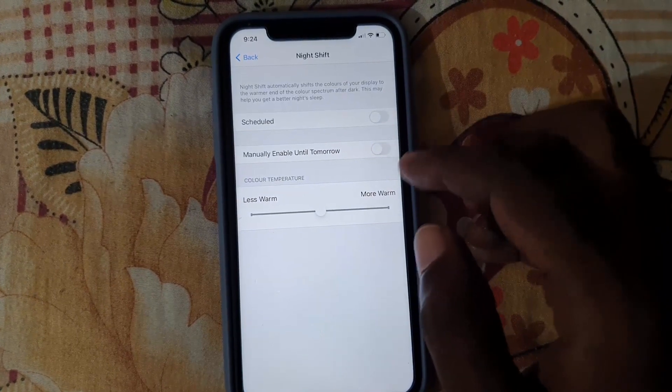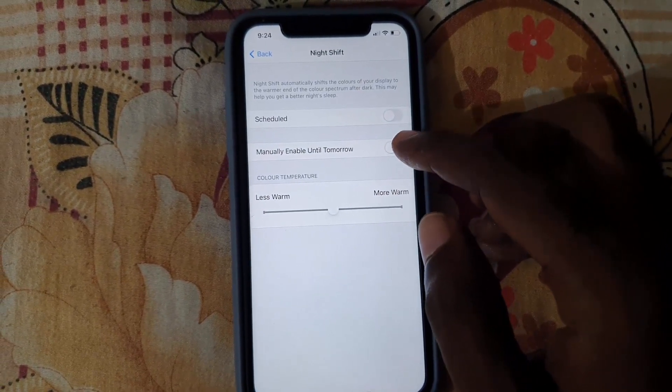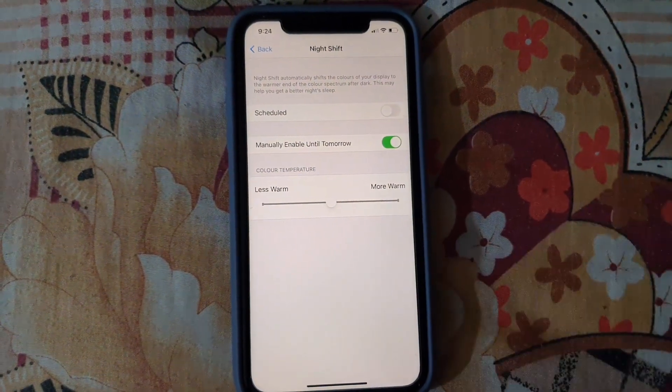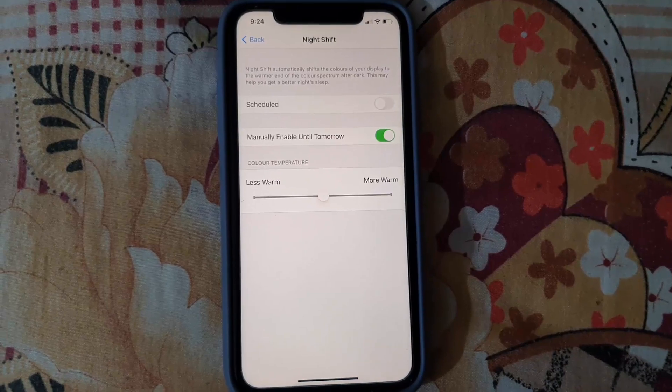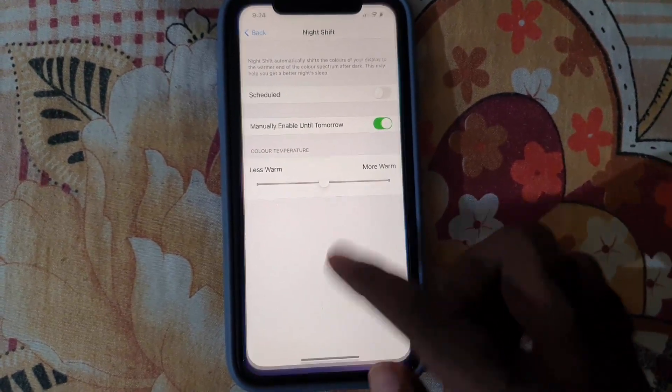You can choose a schedule for when you want it to come on, or manually turn it on — like now until tomorrow. If I turn it on, notice the screen becomes warmer and more brownish, which means it's on — those are the warmer colors.